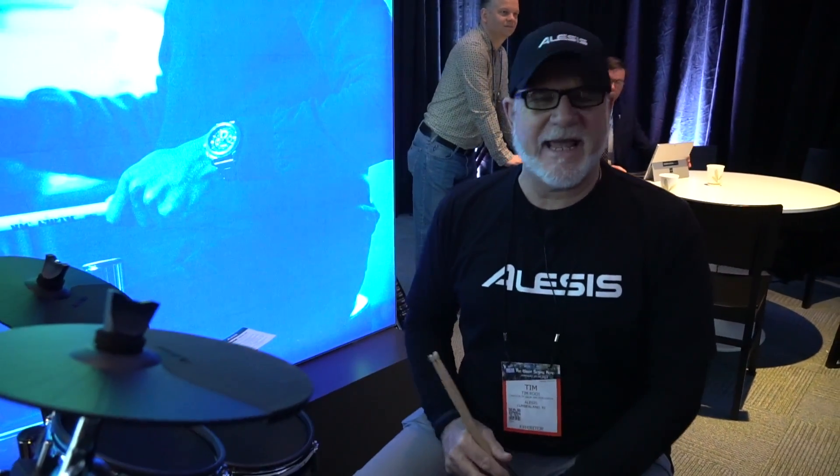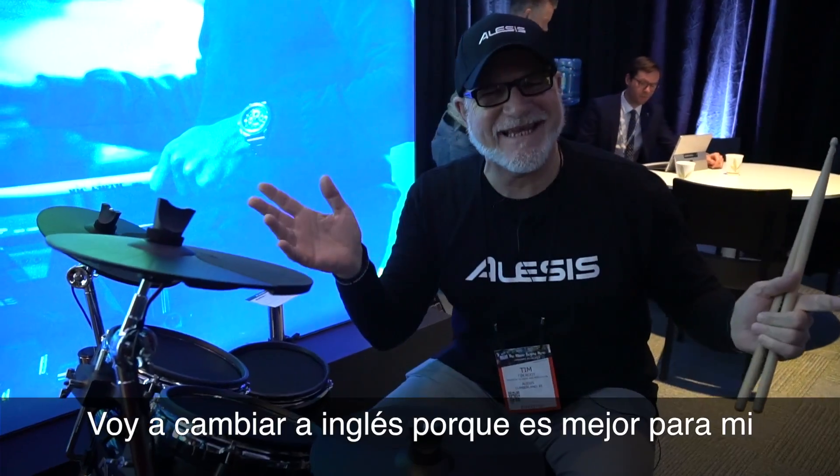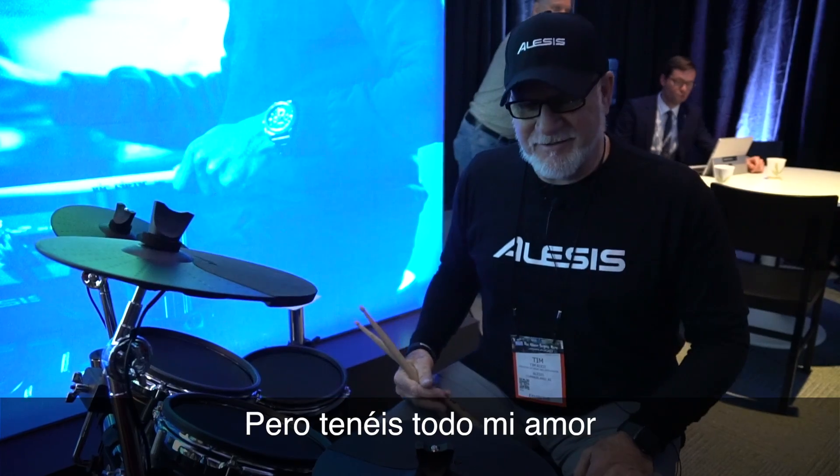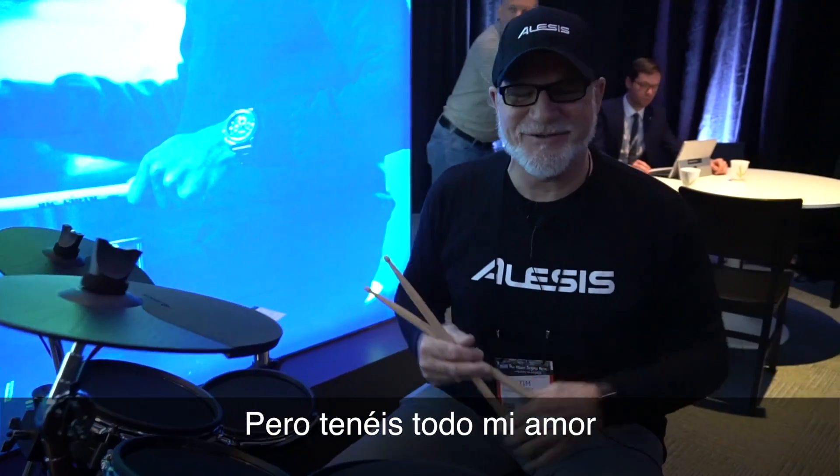Hola compadres, soy yo, Timoteo Raiz de Texas, aquí en el 2018 NAMM Show. And I'm going to switch to English because it is mejor para mí, pero me amor, you guys over there. Okay, anyway.